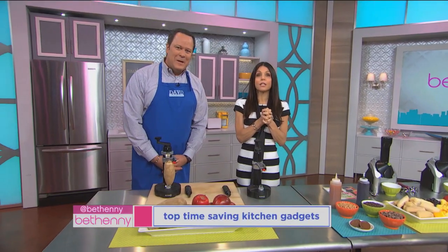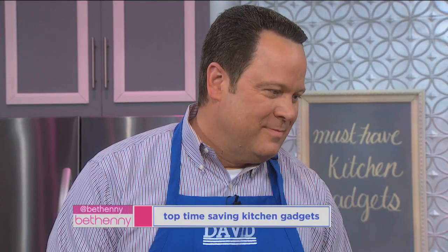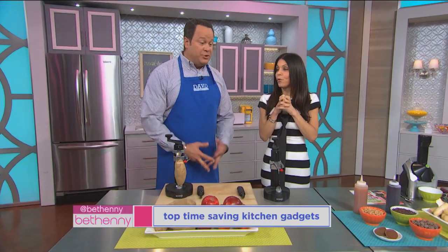We are here with David Venable, revealing the top time-saving kitchen gadgets, because the one thing we do not have enough of and are not getting any more of is time. That's true, and particularly as we get into the spring and summer months, we want to be outdoors, we want to be with friends and family — we don't want to be in the kitchen prepping.